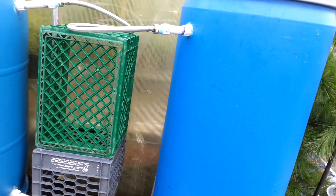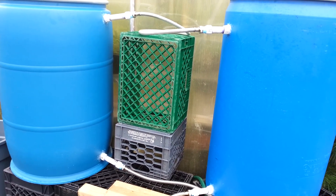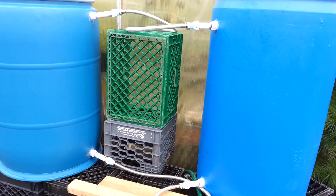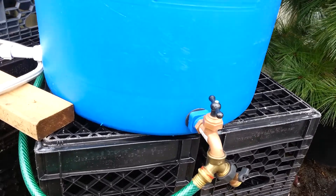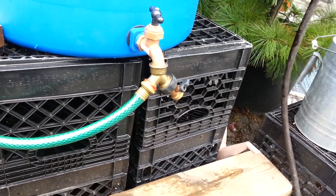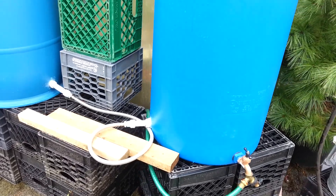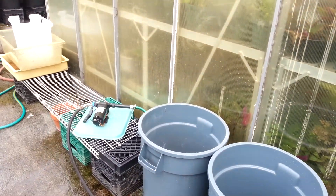Right now the rain barrels are draining. They're supposed to drain at roughly the same rate because they're about level. It drains out through this little faucet right here, which I've attached to a Y connector. One end of the connector is for just filling up cans of water, such as this over here, and the other one is attached to a DC water pump located right here.